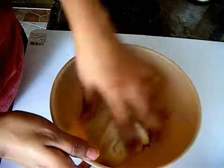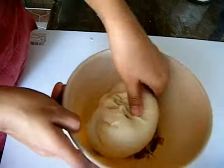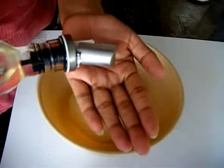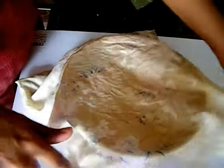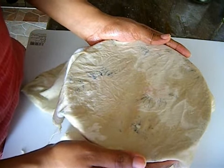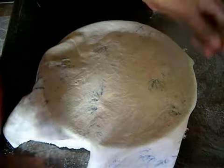Now I am going to rest the dough for around 1.5 to 2 hours so that it will rise double in its volume. Transfer it into a mixing bowl big enough to allow the dough to double. Apply a little oil over the dough to keep it moist without drying out. Cover it with a damp cloth and keep it in a warm place — I am going to place it inside my microwave oven and rest it for at least 2 hours.